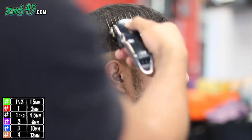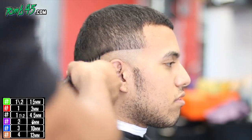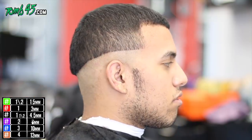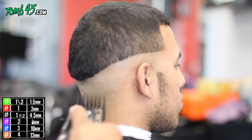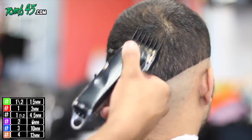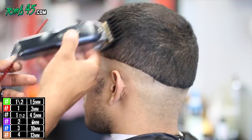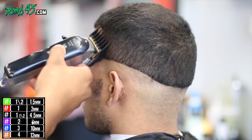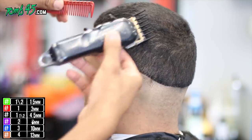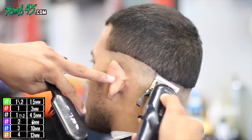We're going straight up, off the shape of his head, and that's going to create our base pretty much for the fade. So we have our initial guideline, now we have our base, and now we know we're going to fade from zero or bald up to a number two. That means the number two guard is the highest guard we'll use for this fade, which kind of simplifies things — it lets you know where you're going.